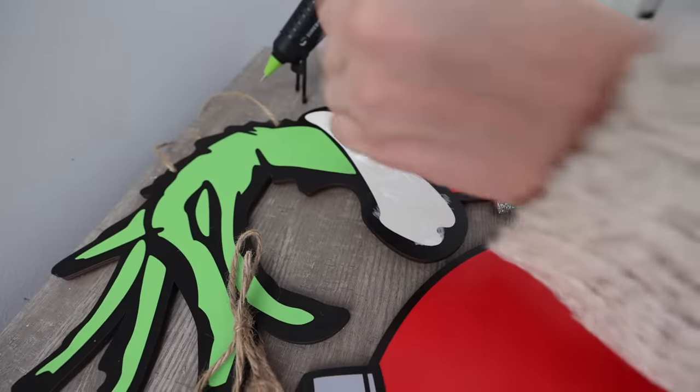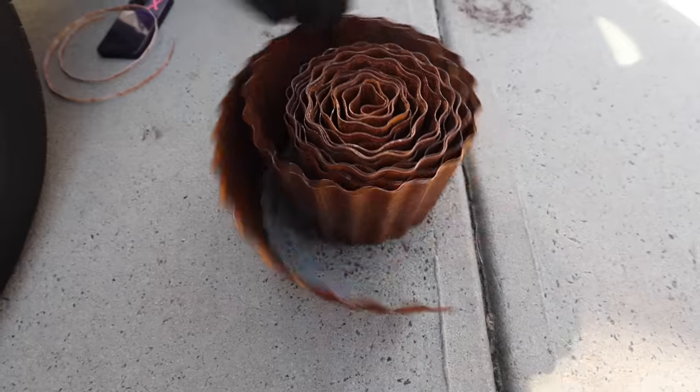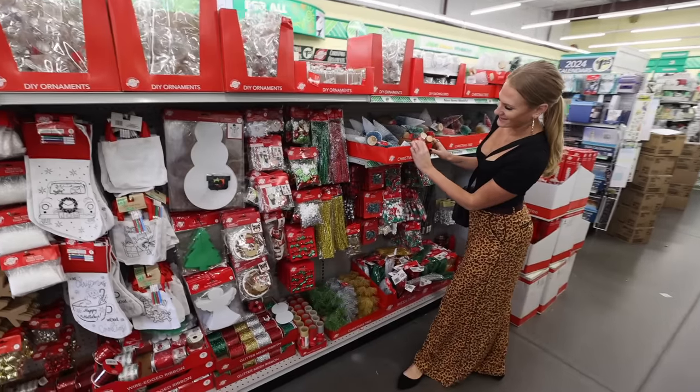If you're short on time but want giant DIYs that wow and are easy to store, today I am delivering. I cannot wait to share these simple tricks with you. Today's video is brought to you in part by ThredUP.